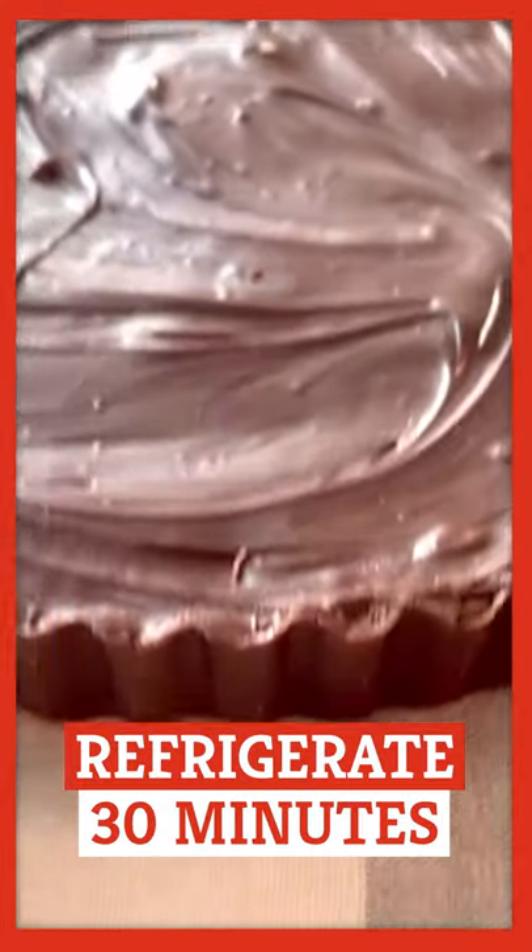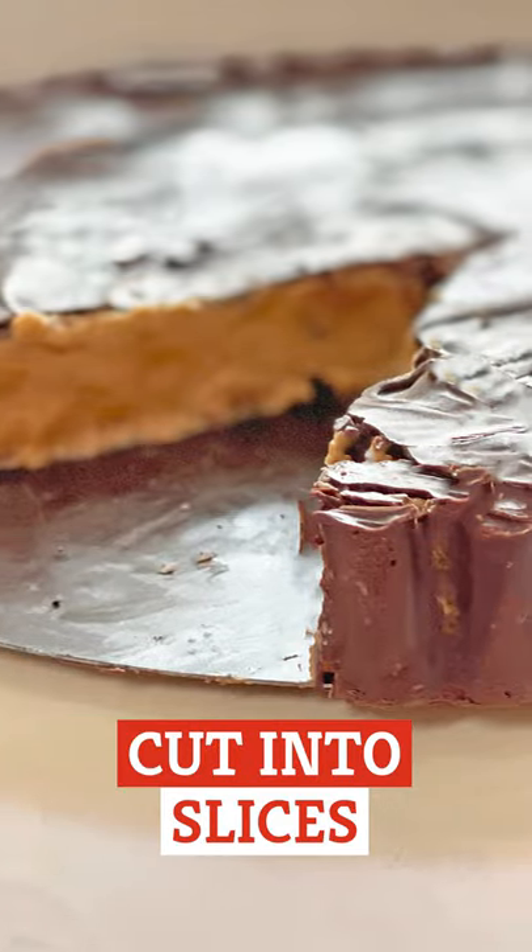Pop it in the fridge for 30 minutes until the chocolate hardens, cut into slices, and enjoy.